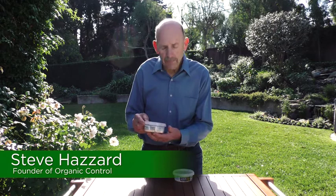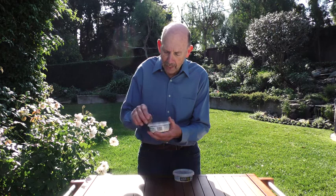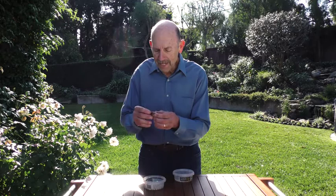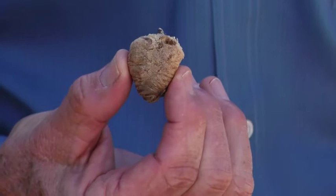The praying mantid comes in this cup, and inside is an egg case, technically known as an ootheca. What the praying mantid does is attach a ball of foam onto a branch — you can see that branch right there. On the opposite side is the seam, and this is where the female praying mantid lays her eggs — about one to two hundred eggs inside.